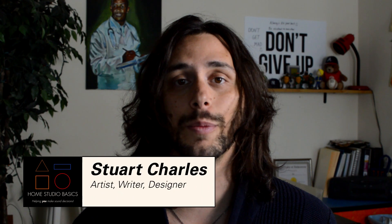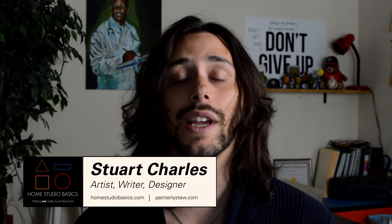Greetings comrades. Stuart Charles here at HomestudioBasics.com helping you make sound decisions leading to a beautiful audio experience that will make you fall in love with music, not gear all over again. We're going to be looking at the KSC-75, KPH-30i, and the Porta Pro.